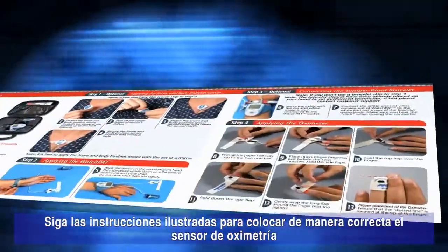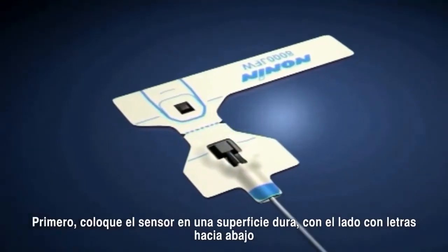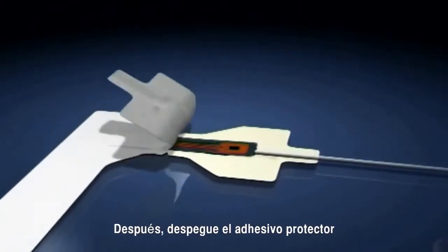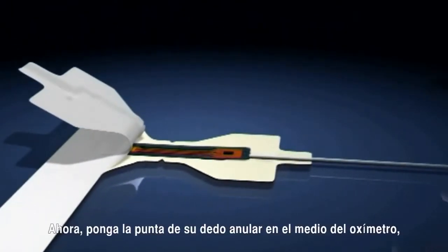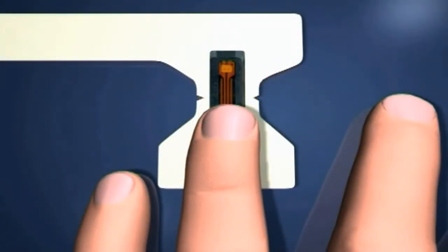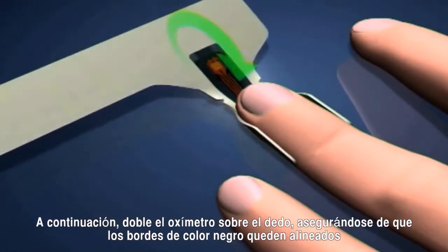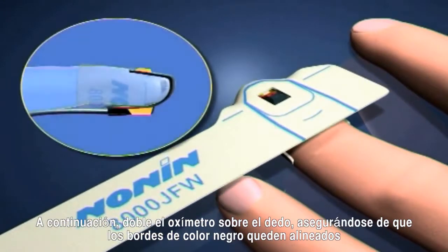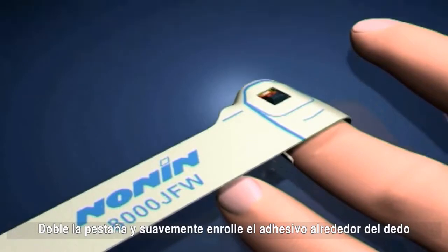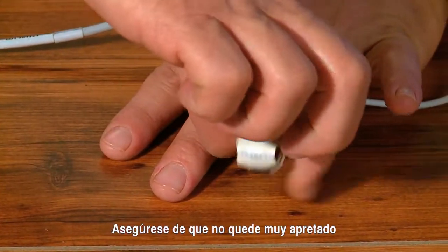Follow the illustrated instructions to correctly attach the oximeter sensor. Place the sensor on a firm surface with the side with writing facing down. Peel off the protective backing. Place the tip of your ring finger just before the midline of the oximeter and fold the side wings. Then fold the oximeter over the finger, ensuring that the black protrusions are opposite each other. Fold down the side wing and gently wrap the long flap around your finger. Make sure not to wrap the end flap too tightly.